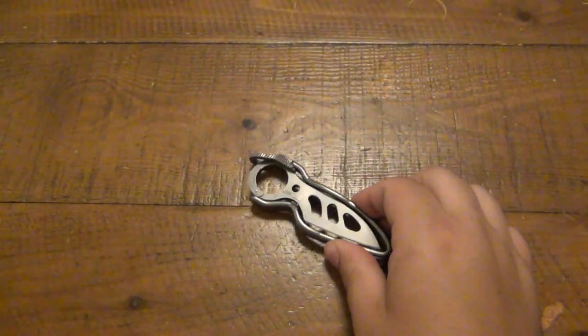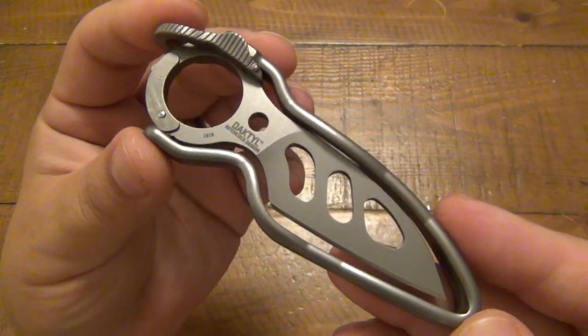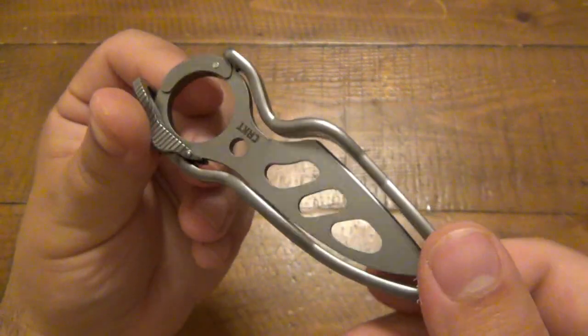What's up guys? I am really excited to talk about this knife. This is the CRKT Dactyl.